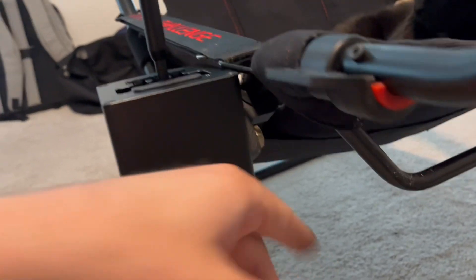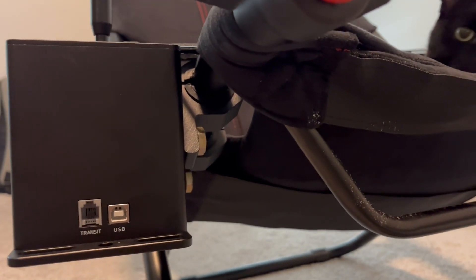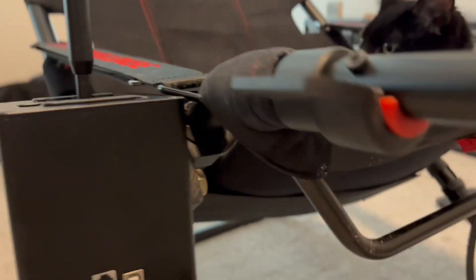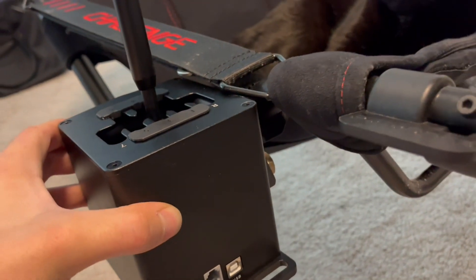So I bought these one-inch handlebar clamps — I think they're for mounting lighting or accessories on motorcycles. I bought those off Amazon; I'll share a link in the description. And I had to take the shifter apart.